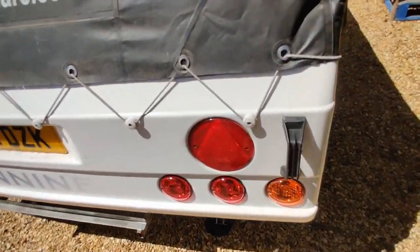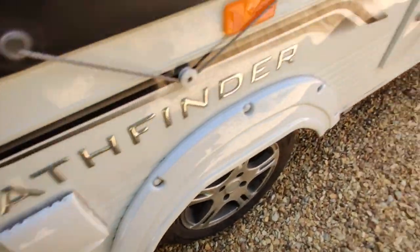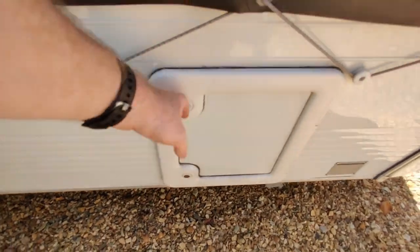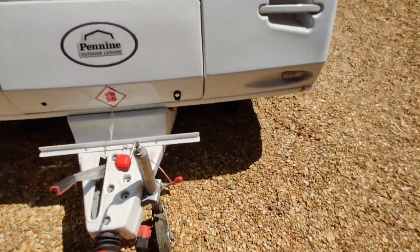The only other final check worth noting — just make sure your water's all pushed down and locked tight so it doesn't flap around. Shower's locked, toilet door's all shut. And that's it.